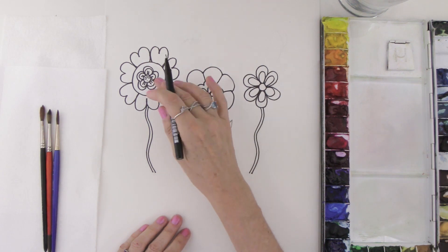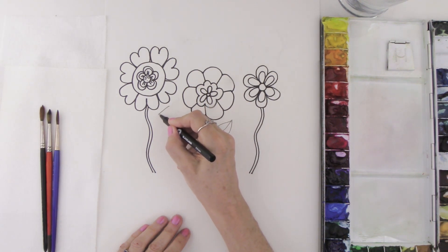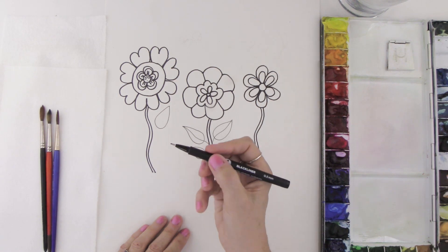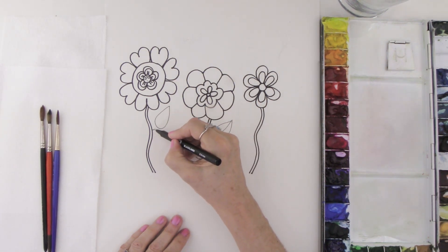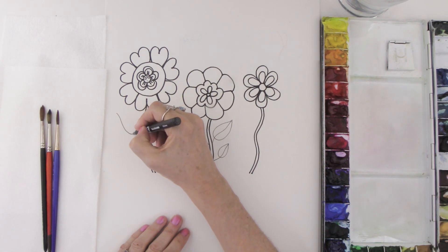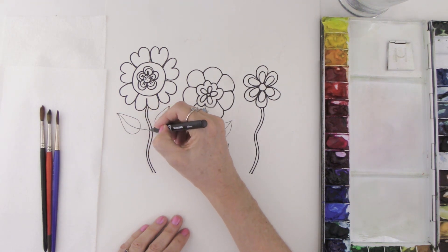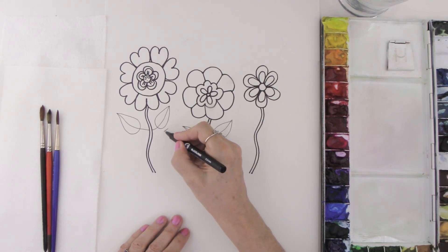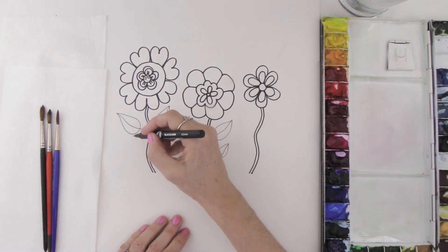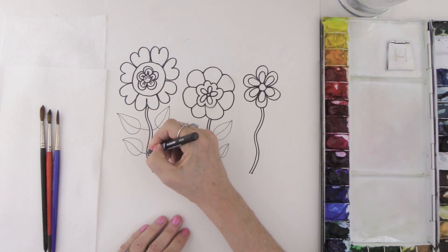Let's do the same thing for this big flower — create another leaf starting with a point, come all the way around to a little point, making our teardrop shape, then come back with a line all the way through. Draw these really slowly in the beginning to get lots of practice — it does take practice to get these looking good. Adding more pointy little leaves with lines, connecting them with the stem.